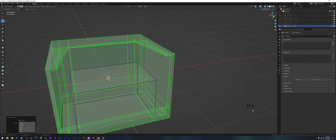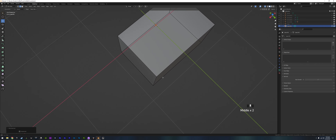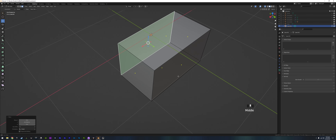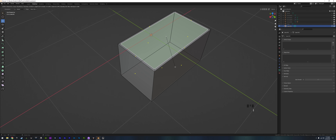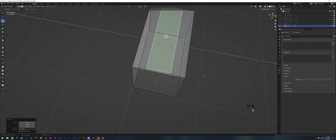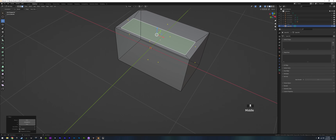Grab everything else, push L then H to hide, and let's work on the battery. I'm not really liking how wide it is — could be a little thinner. Grab the whole top face, press I, bring it in just a little bit, scale it on the Y, maybe a little on the X, and move that back. This is going to be where the little battery pots are.